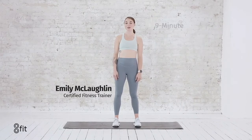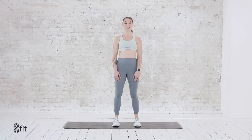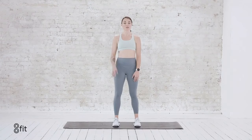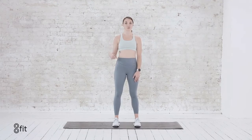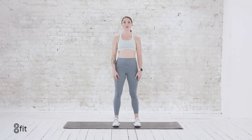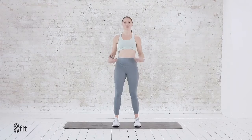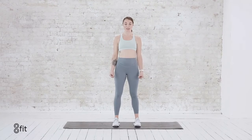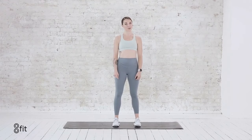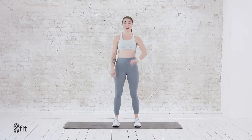Hey everyone, my name is Emily and we're going to do a Hip for Beginners workout. A lot of these hip moves you'll see are in the AFIT app, so you can check it out yourself. We're going to do five moves and we'll do them three times through. It'll take about nine or ten minutes, so just follow along and do your best — moving at your top speed, your top pace — but remember that your form is more important than the speed. So take it at your pace and let's start rolling.